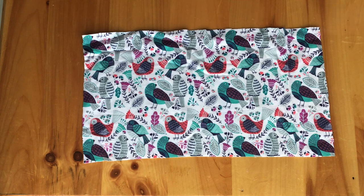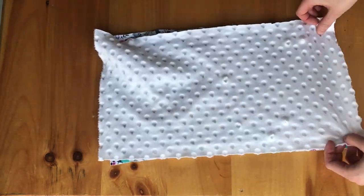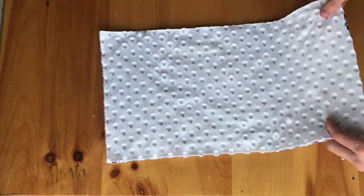When starting this project, you want to take your baby flannel, put it face up, and your minky, put it face down on top. Just making sure the right sides are together.